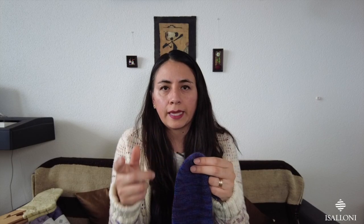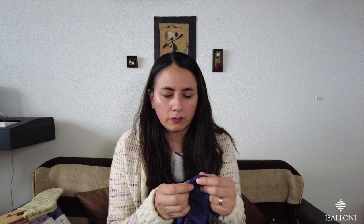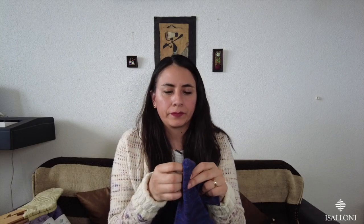It's a simple construction — SSK and knit two together for the toe shaping.